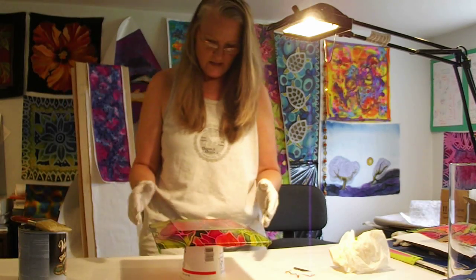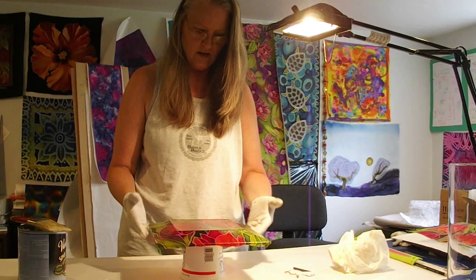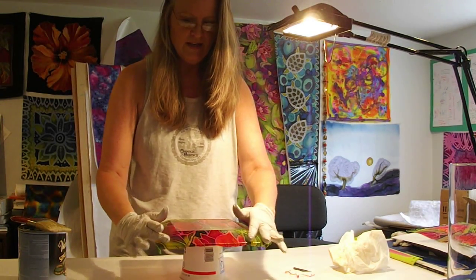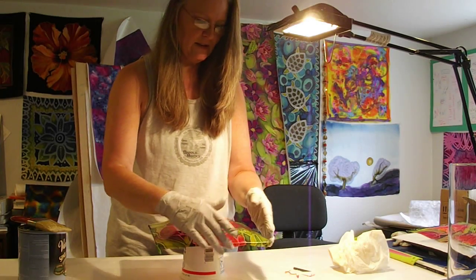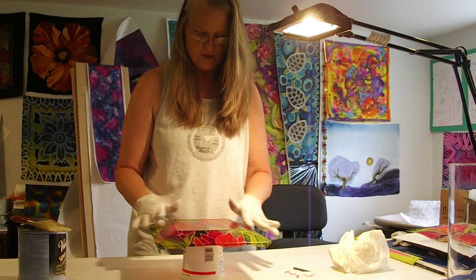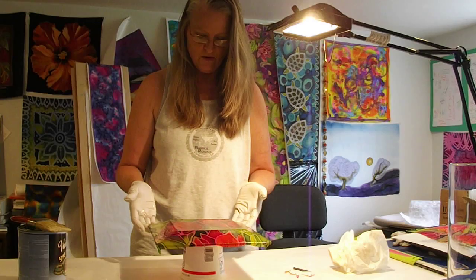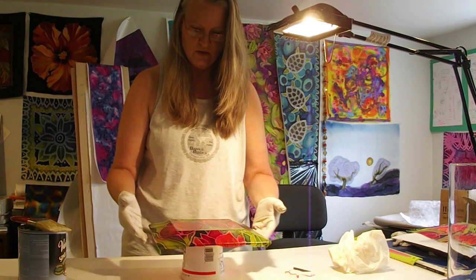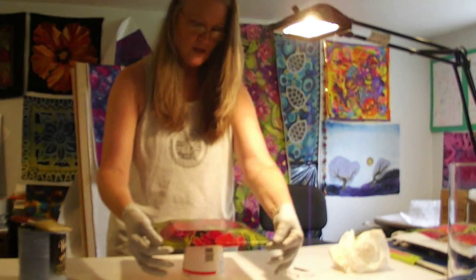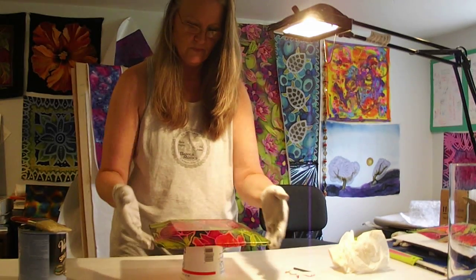As far as the edge goes, if your edge is not completely adhered to the silk the first time that you put it on, the chances of getting it to adhere at a later date are really slim. So the most important part of the process is right here — making sure that edge is all the way down. You just keep working it and working it until it is actually stuck to the plate.